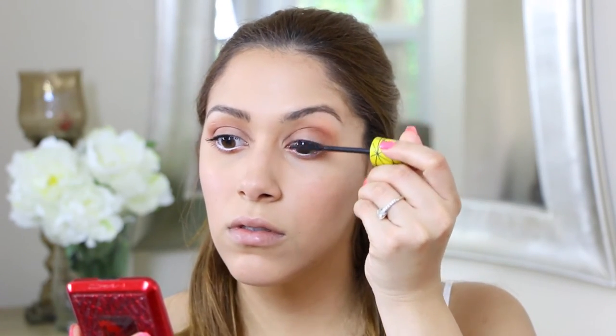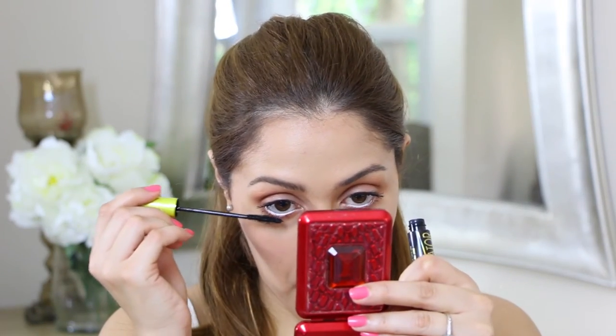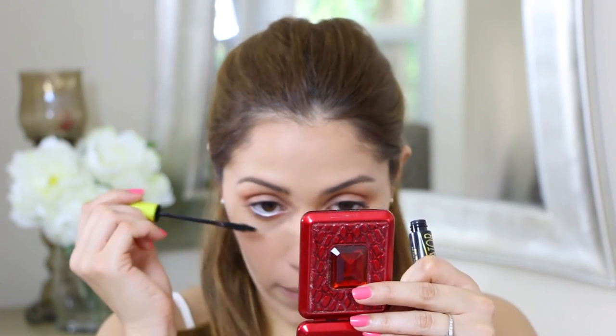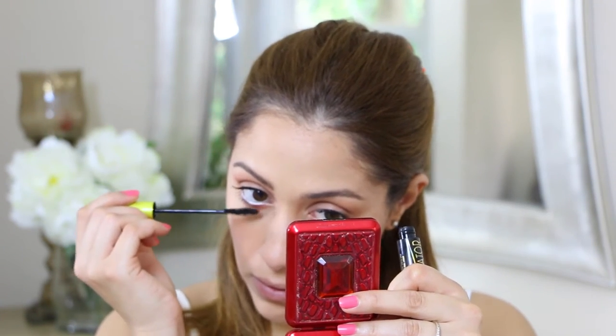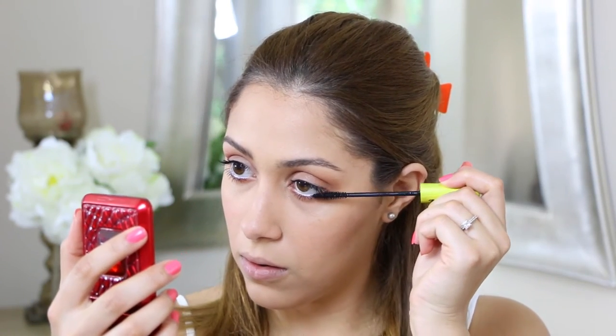For my bottom lashes I am using Rimmel Lash Accelerator. The reason why I use two mascaras — one for upper lashes and one for bottom — is because the Rimmel Lash Accelerator has a finer brush, so you can get into those tiny spaces between your bottom lashes.